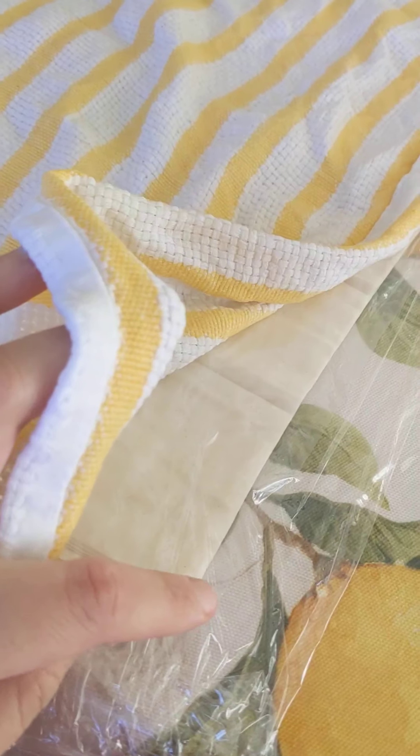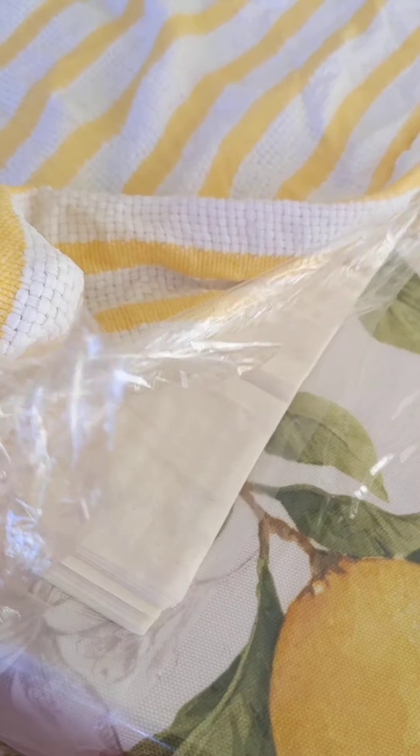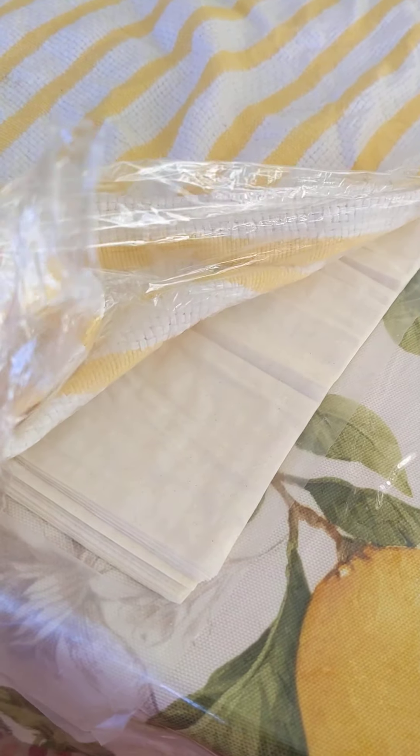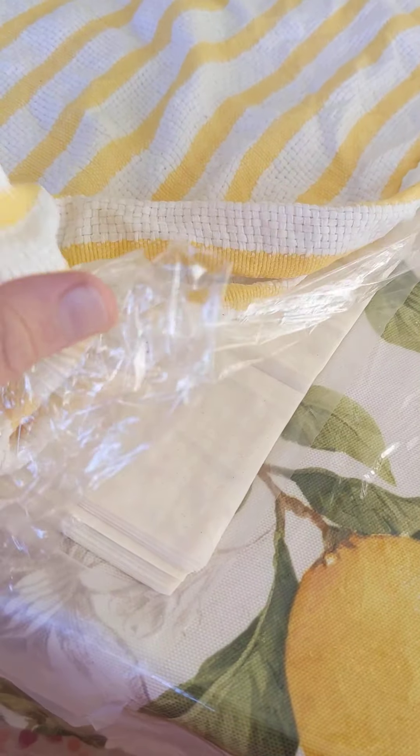Keep it this way at all times when you are not using your layers because they will dry out. Also, phyllo dough is very very thin — literally paper thin. Be very careful because it tears very easily, but it's okay if it tears as long as you have your layers.